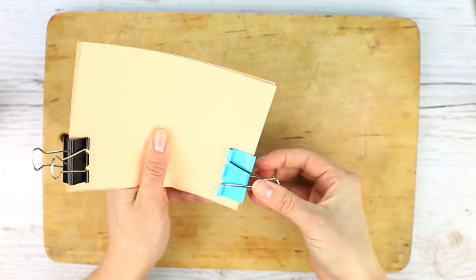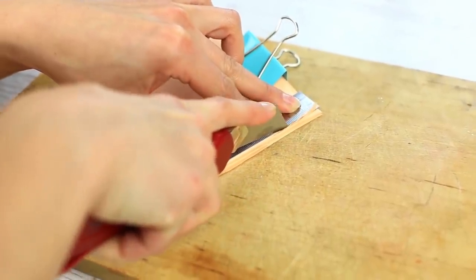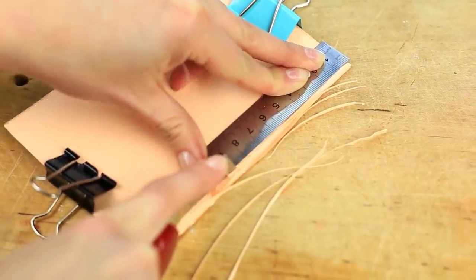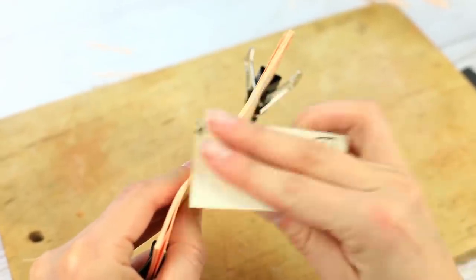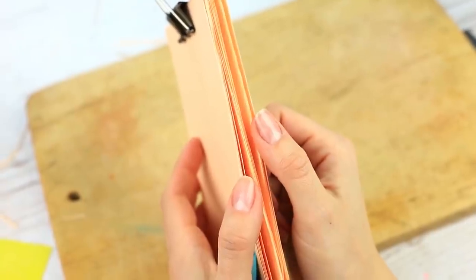Secure the paper pile with binder clips on top and bottom. Trim the sides with the craft knife, using a metal ruler to make a straight cut. We've got the clean cut. Now let's make it smooth with fine sandpaper. Perfect! Your handmade scrapbook pages are so nice — it's as if you bought them at a supply store.